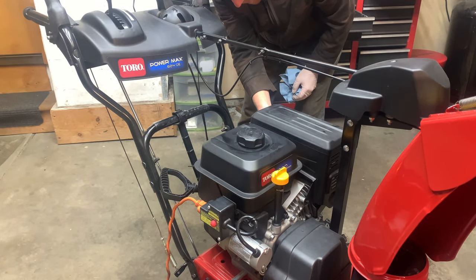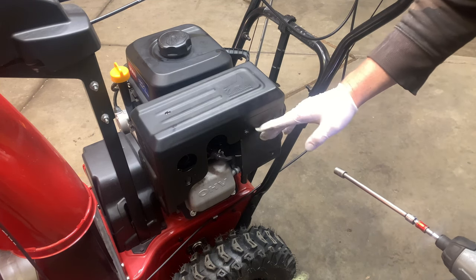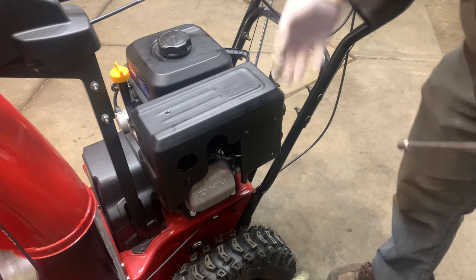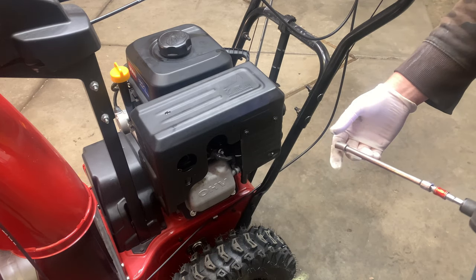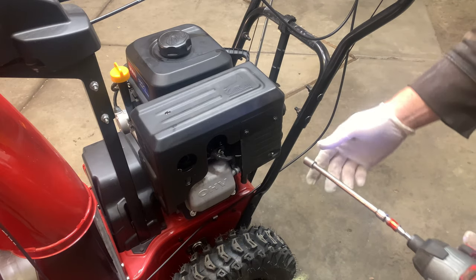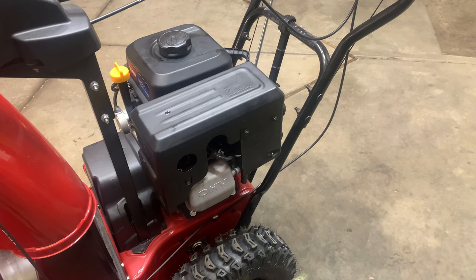Still no go. At this point, it's got to be something carburetor related. When I prime it, you see gas is coming out, which it will do, but not that much. And I only primed it like once or twice. So maybe something's clogged in the carburetor.